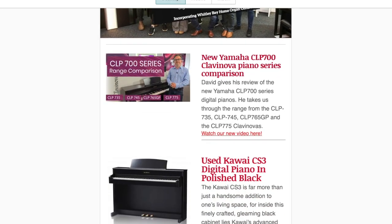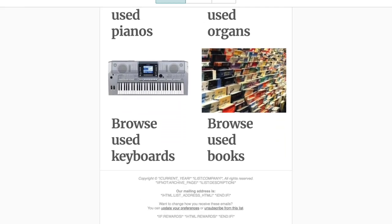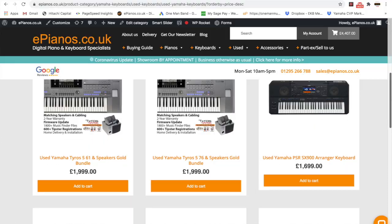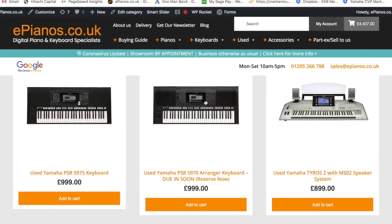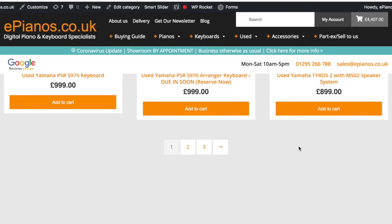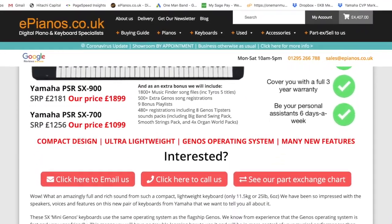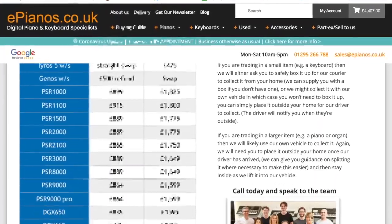Just quickly before we get going, make sure you're signed up to receive our regular emails where we include tips and tricks, guides, keyboard news, reviews, and special offers. You can sign up by clicking the link in the description below this video. Also have a look at our massive selection of second-hand pre-owned stock, one of the biggest in the UK. And if you fancy upgrading your Tyros keyboard, just get in touch — we've got some fantastic trade-in offers on our website.